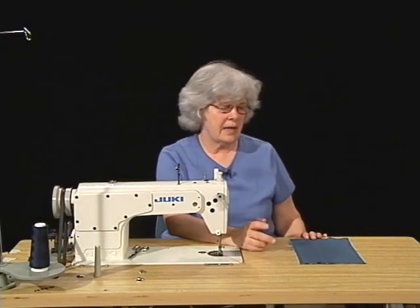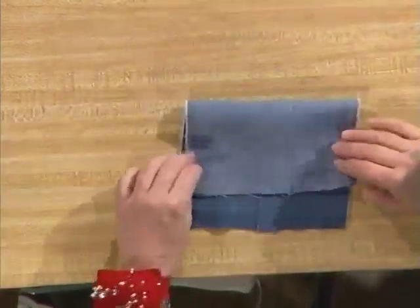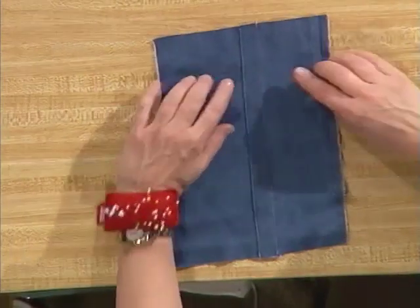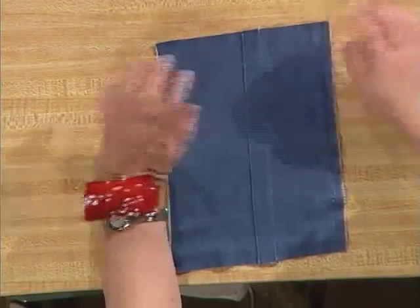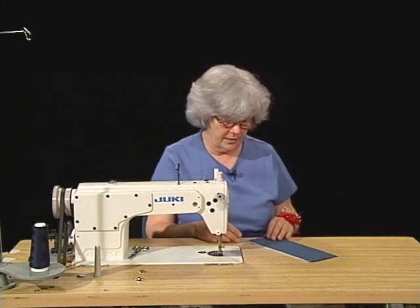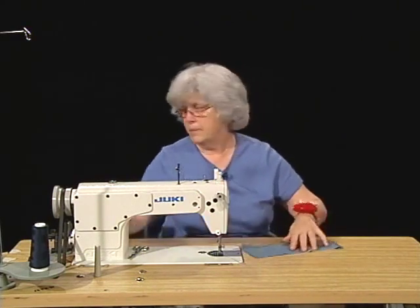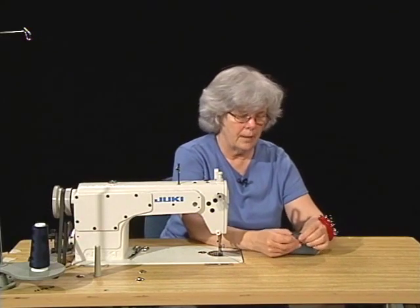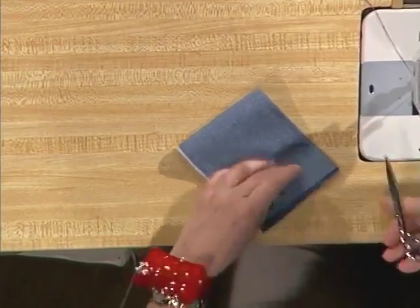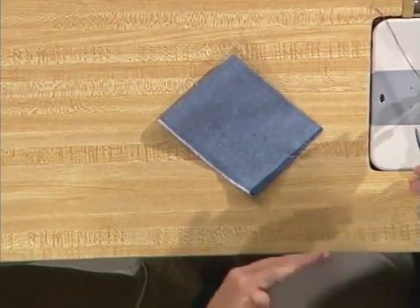The next seam that we're going to be doing is a lapped seam. It's characterized by two rows of stitching on the outer side of the garment as well as two rows of stitching on the underneath side. The seam allowance is what's measured between the two rows of stitching. To begin the lapped seam, we're going to start with a notch in a different place — I'm going to start with a notch at one inch from the edge of the fabric. I'm eyeballing one inch, but if you need to you can use a seam gauge to measure precisely.